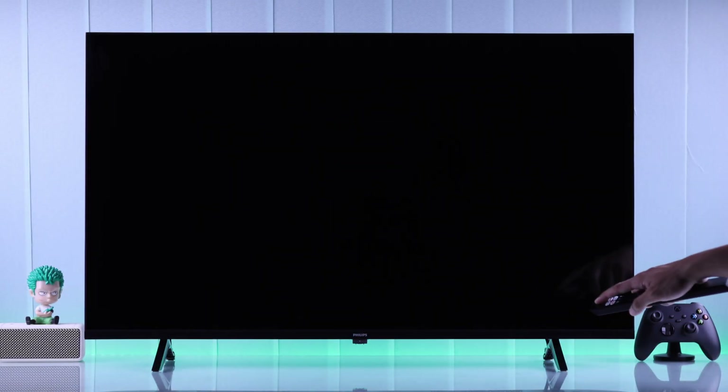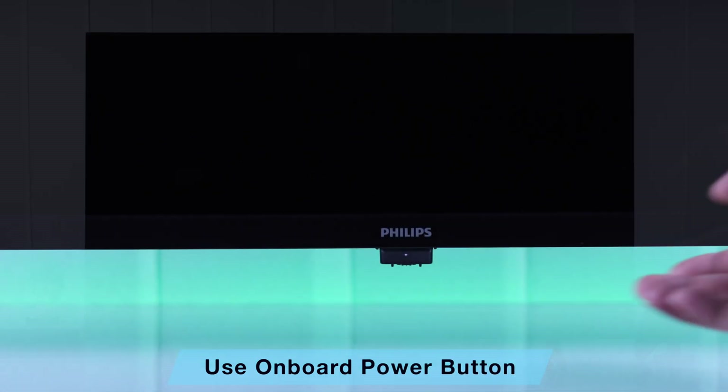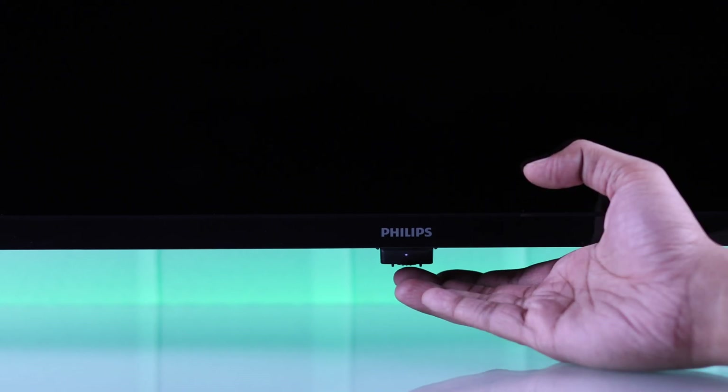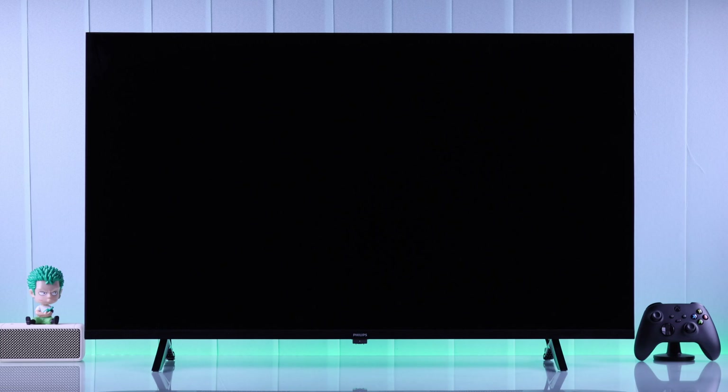First of all, if you are unable to turn on your Philips TV using your remote's power button, then first you may want to try the onboard power switch and see if that turns on your TV. If it turns on, then it's the remote that's not working — for example, it may have run out of battery.